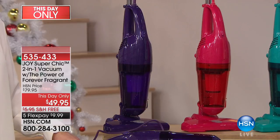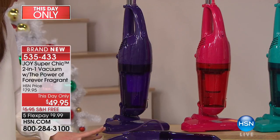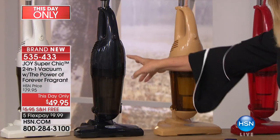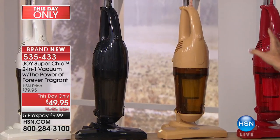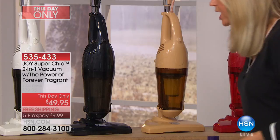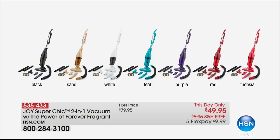It's unbelievable and the colors are gorgeous. Think of everyone you can give it to — and yourself! It's so lightweight. This show only. We've got beautiful purple, fuchsia, teal, white, classic black, sand, and brand new red. Come across the entire eight-foot table and look at all your colors.